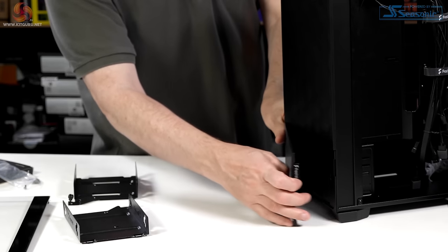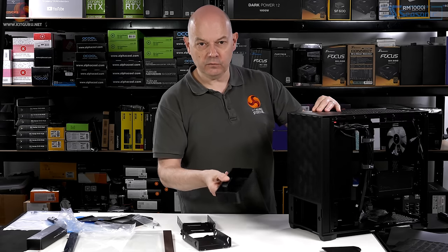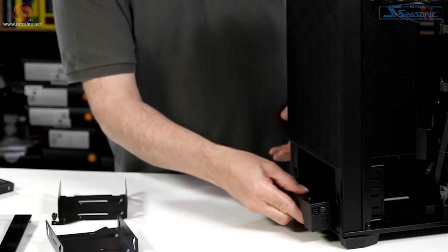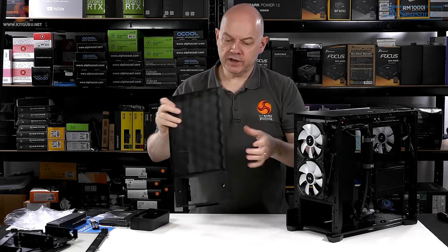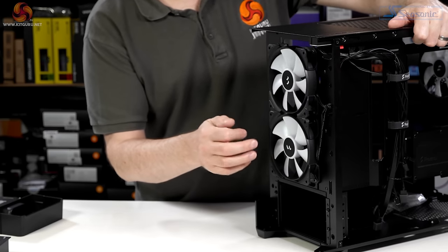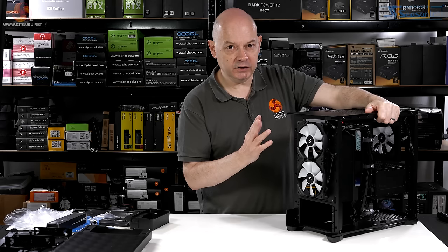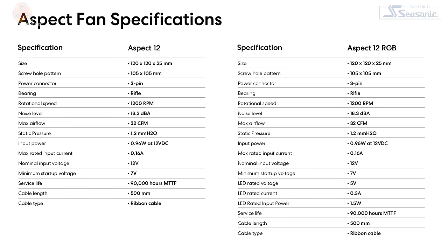Around the front, we have the same familiar magnetically retained cover, and there's a little caddy — a small storage unit — for bits and pieces. Pulling off the front panel reveals a mesh front with no separate dust filter, so you'll be using a vacuum cleaner to keep that clean. Two fans are supplied with the case at the front: they're RGB, voltage controlled rather than PWM, with a maximum speed of 1200 RPM. A third fan of the same spec sits at the rear. If you buy the non-RGB version of this case, the fans are non-RGB but the spec is the same.